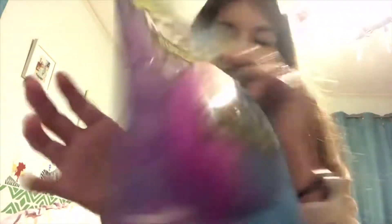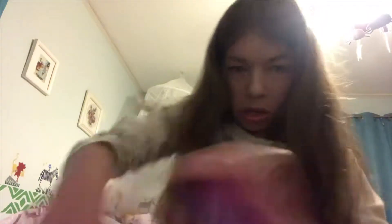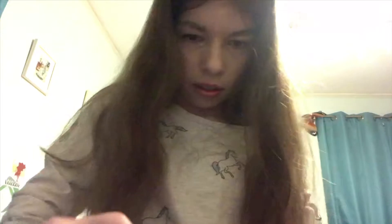Okay, moving on to the next one — I got one of these Mix and Mash Compound King slimes. I've wanted to get these for so long. I know a lot of people have said they don't really like it, but honestly I think they look so cool. There was a flap on the neon one too — I just broke the flap off. Let's go back with the pen.